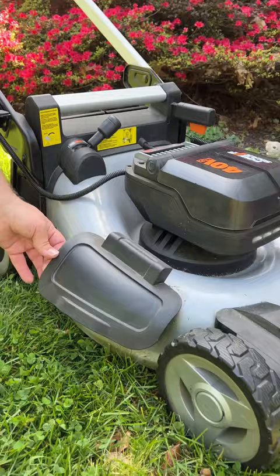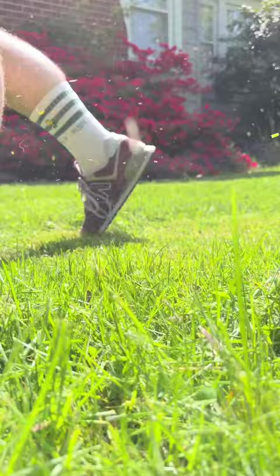It's best not to use a bag when grass isn't overgrown — mulching is a great way to fertilize and hydrate your lawn and helps prevent soil erosion. Happy mowing!